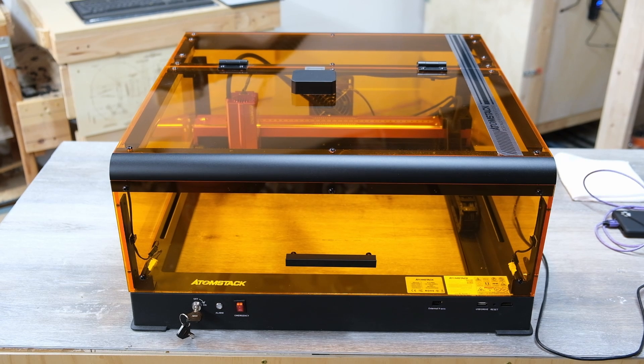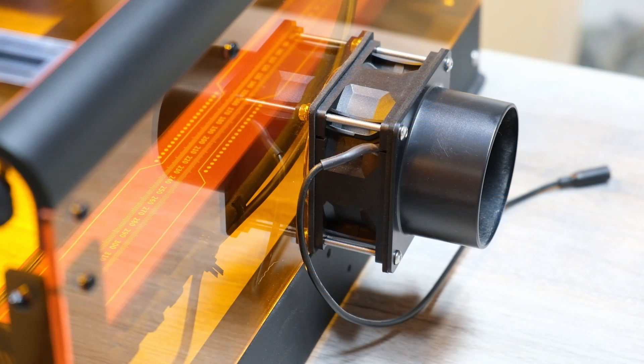Hello everybody and welcome to the channel. In this video I'm going to be doing a project with some two-ply acrylic, and I'm going to be using the Atomstack A12 and the new B3 enclosure.